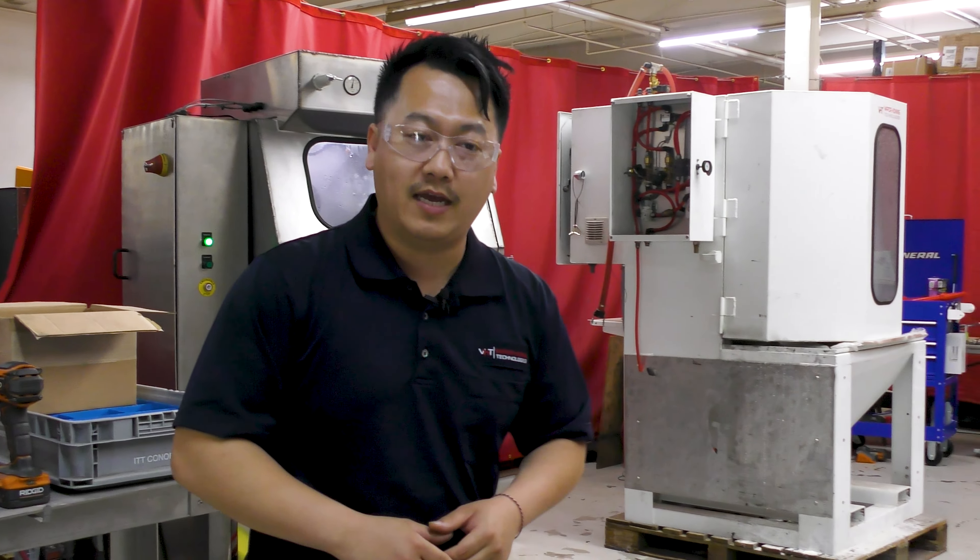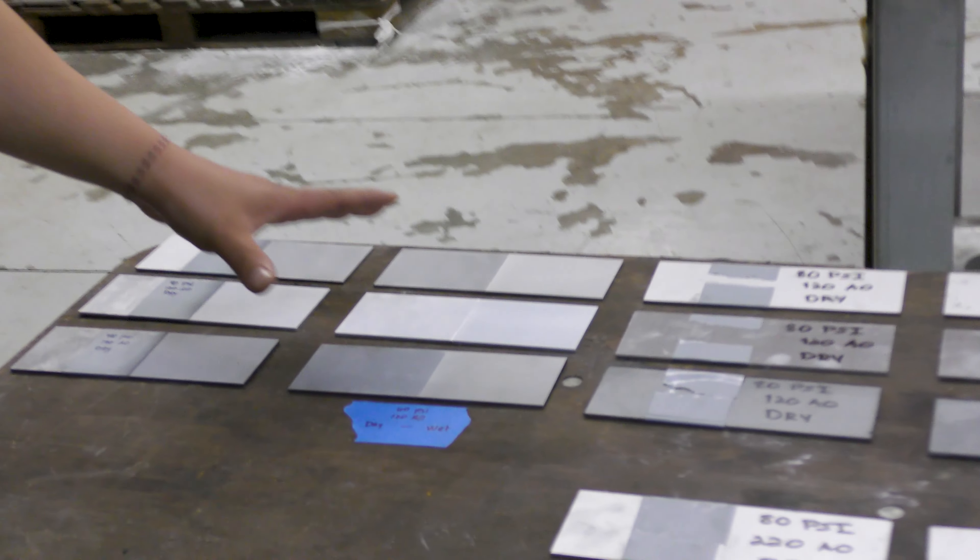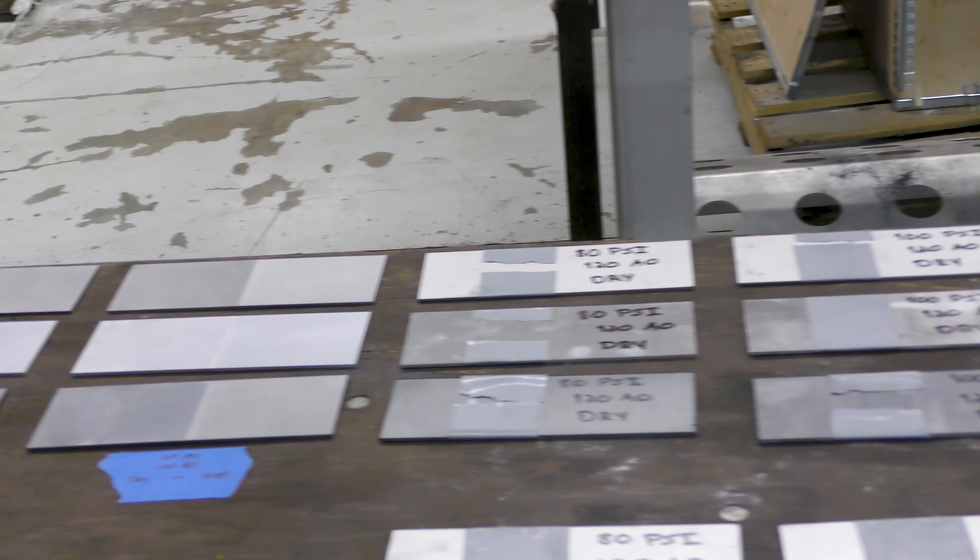What we're trying to do is see the difference between dry blasting and wet blasting. Here are a sample of what we have so far. This is the part that we have completed, and I have the rest to go.